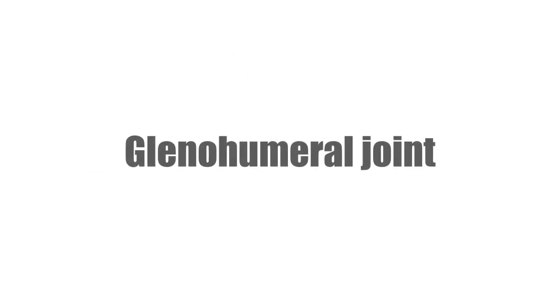Hey everyone, it's Matt from KenHub, and in this tutorial, we will discuss the glenohumeral joint.